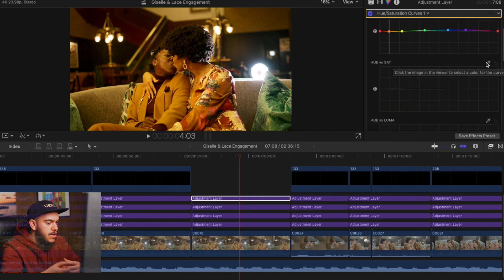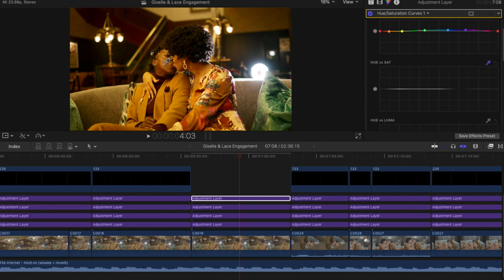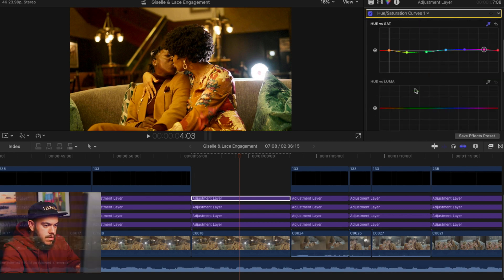Now we're going to affect the individual saturation of the hues. I'm going to make a circle on her skin tone again — focusing on skin tone. The rest of the tones in the image look really good, now I just want to make them pop. I don't want it too saturated — it's already looking really good. I can desaturate the pillows just a little bit, maybe saturate the blues a tiny bit, and a little bit of the purples. It's looking really good already.